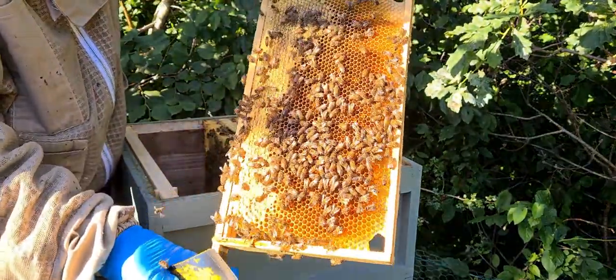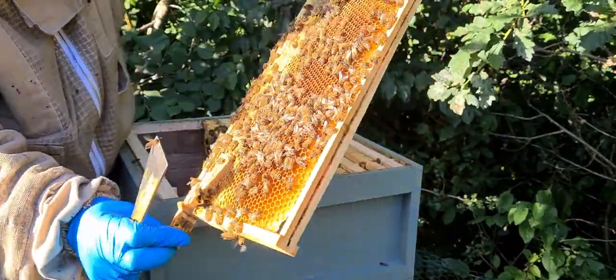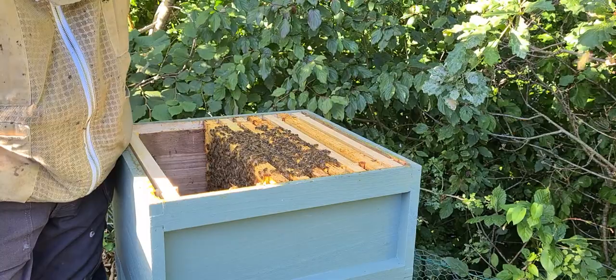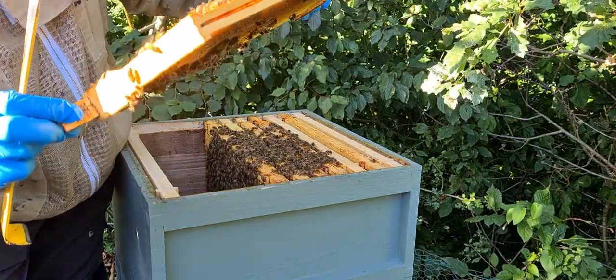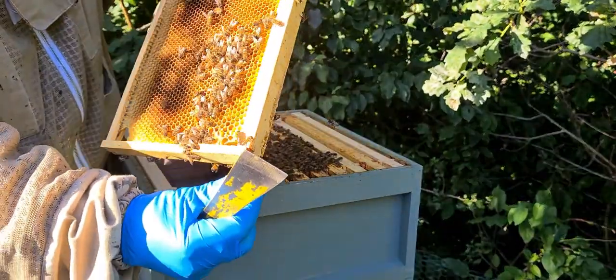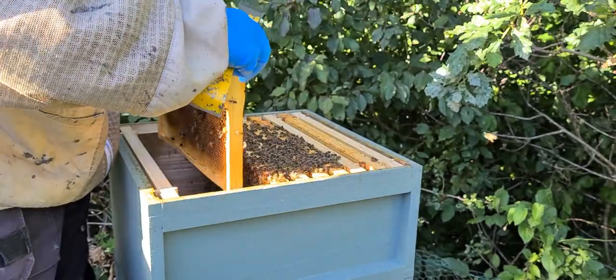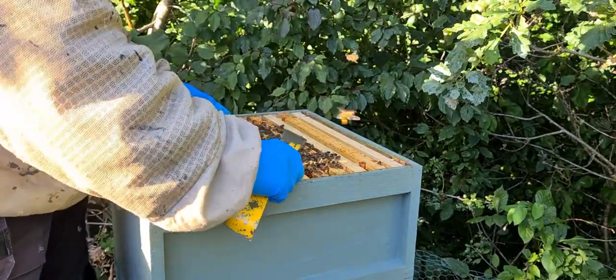So they've got food in here — pollen. Capped food obviously at the top here, honey. Most of that's their own, you can smell it. Growing this side out, they're starting to put food in, capping it here. I don't know what you can see and what you can't.